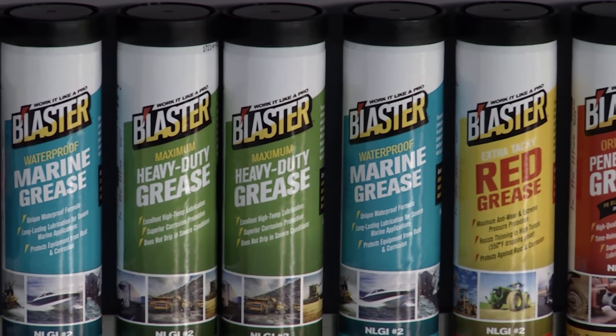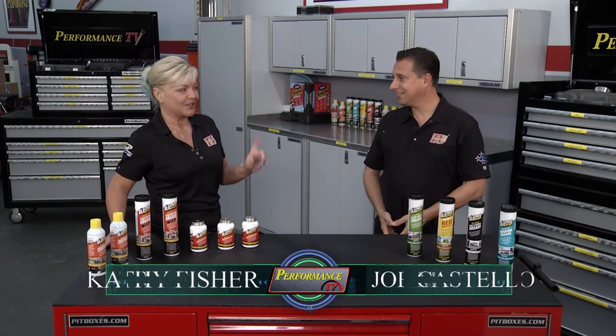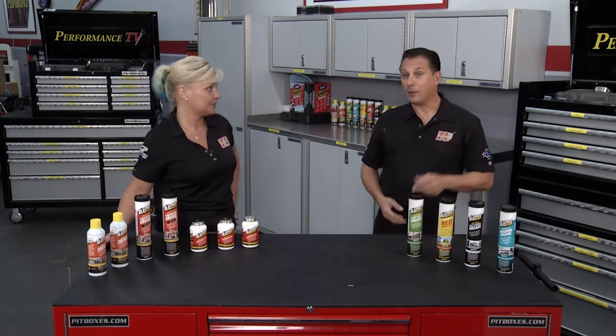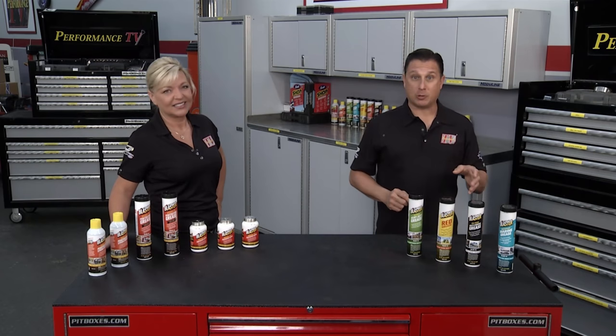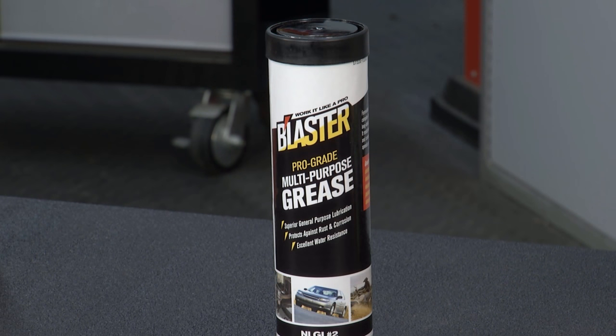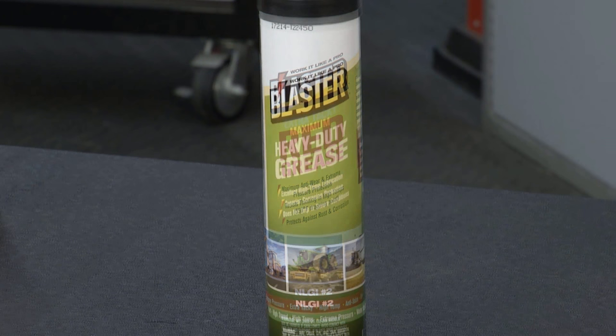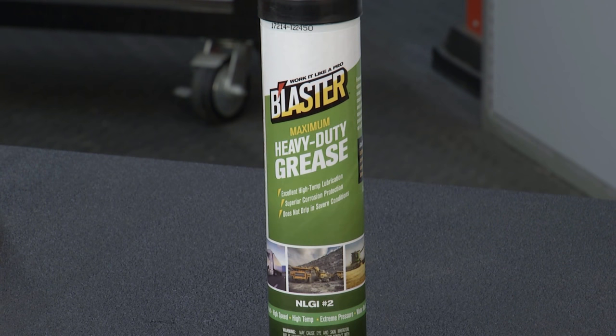The Blaster line of products has been around since 1957, but they're always coming up with something new — like this entire line of grease. Their waterproof marine grease is for marine applications around boats and saltwater and resists corrosion. The ProGrade multi-purpose grease works for automotive, lawn equipment, and general household use. The extra tacky red grease is for extreme applications, resists pressure, and stays on — very important in agricultural fields. And the maximum heavy-duty grease is for mining and industry.